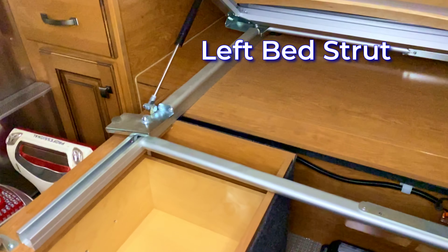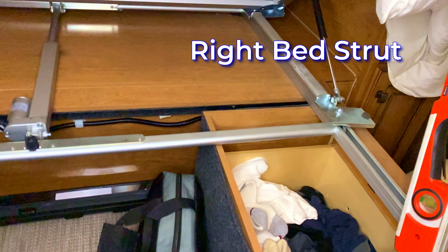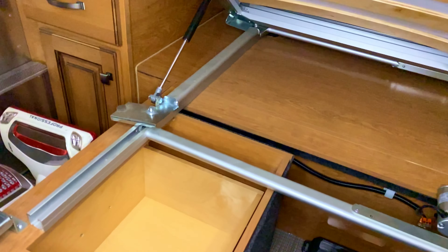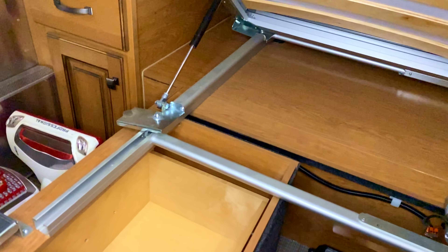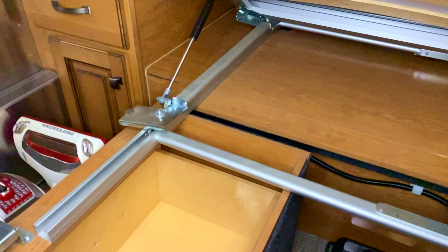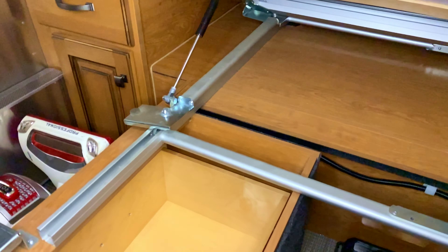Hi everybody, welcome to ABLE, a better life every day. Today on the Airstream I want to do a little maintenance — going to switch out the bed struts. I've never done that before. One of the things I wanted to figure out is how hard is it? I have no idea if this works or not, so you'll be the first to know right along with me.